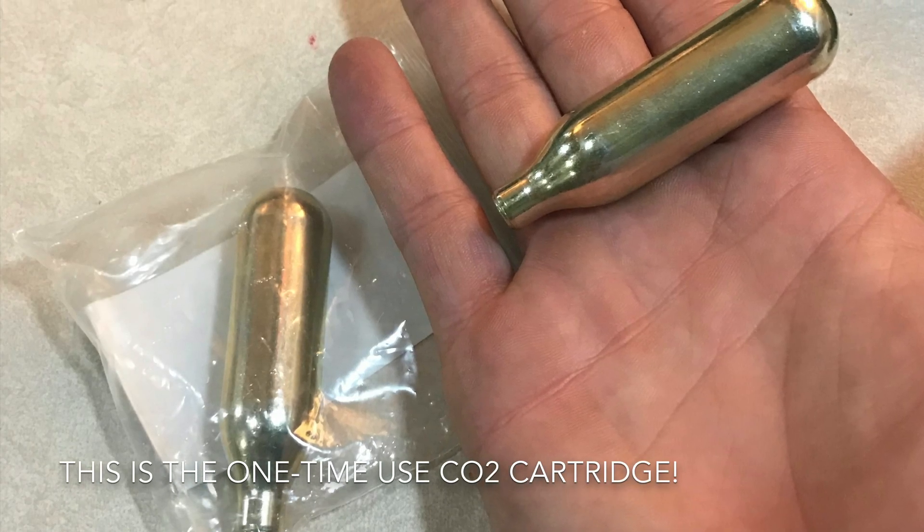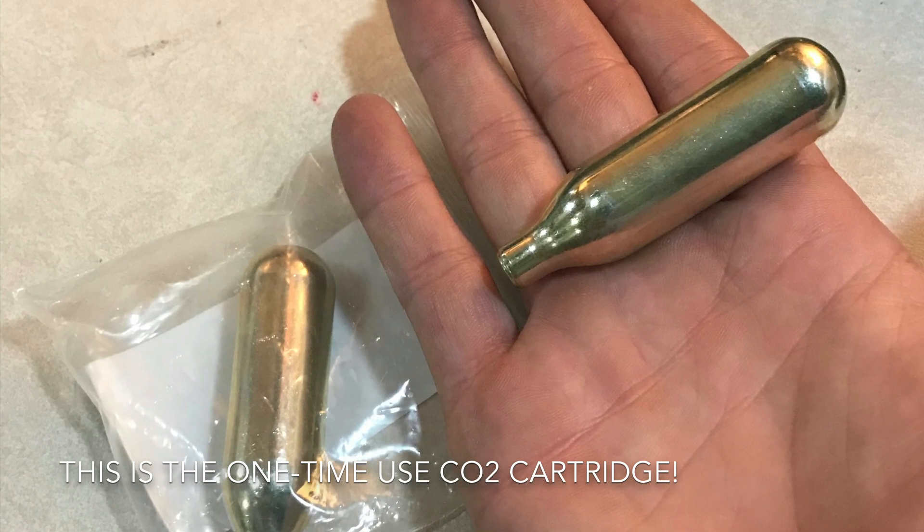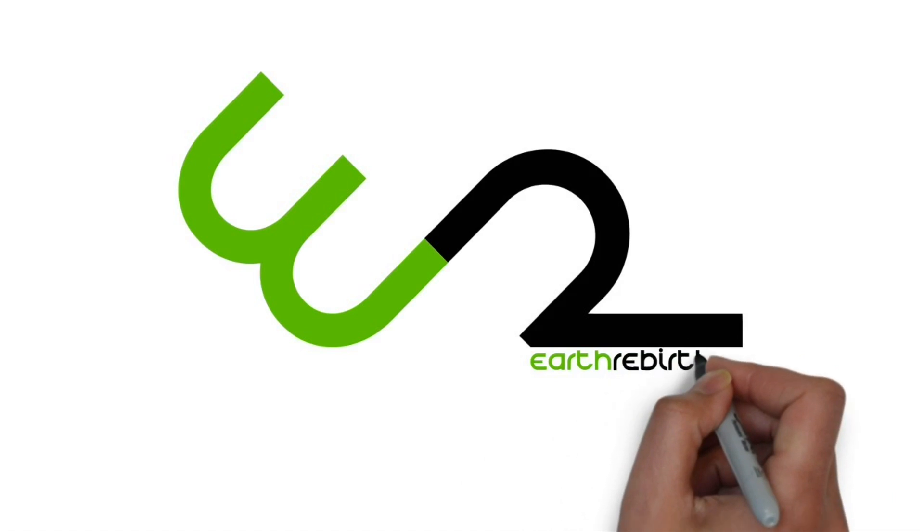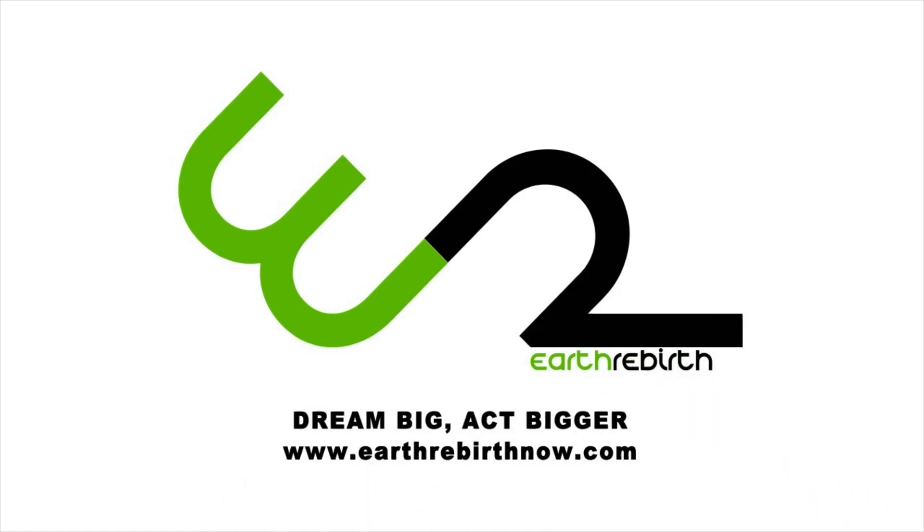Success for the CO2 plunger — I underestimated its abilities. Highly recommend, worth the money, much better than a snake.